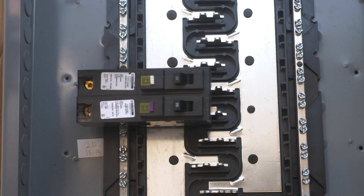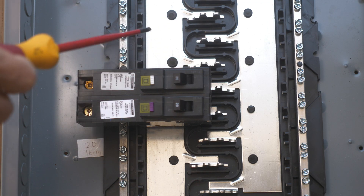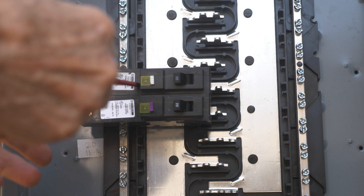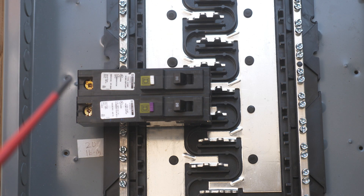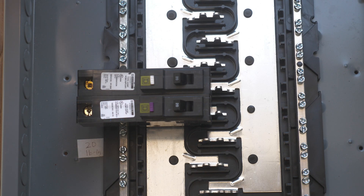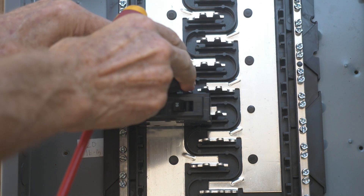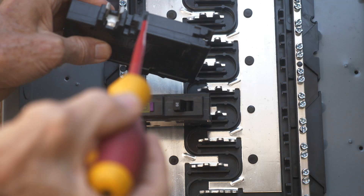This happens to be a home line panel right here and it is not energized at all. I'm still using a thousand volt insulated screwdriver to point things out. So this is your CAFI combination arc fault interrupter breaker right here. And this goes with this plug-on neutral panel. You see this is a neutral bar here, and this is a neutral bar here. This is a home line system where there's a space right here, and you can just take these off like that.